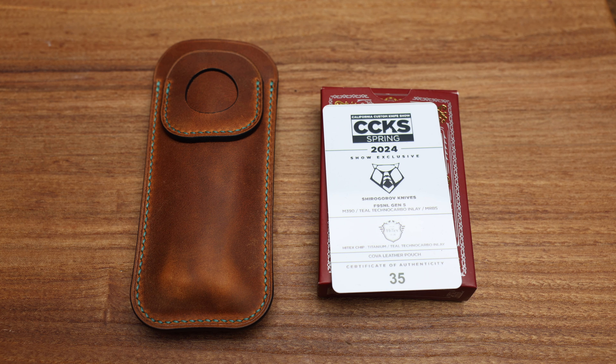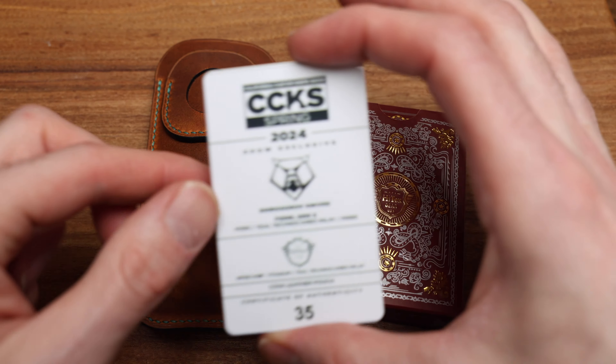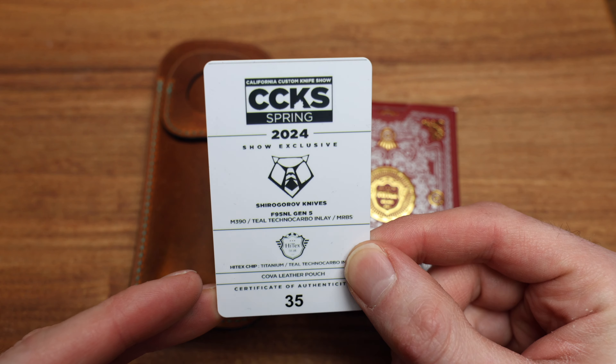What's going on guys? Bladezilla here and today I've got a special from CCKS 2024 from February, just about a week ago from the time I'm filming this one.